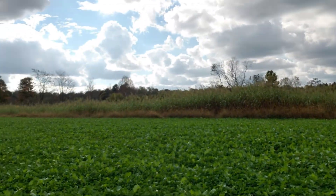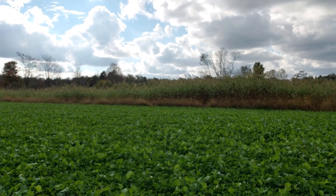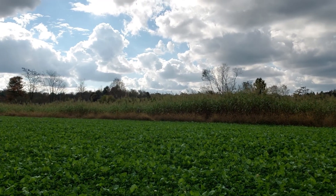This whole entire field is really thick clover with brassicas in it. From my cameras, I can see the deer have been in here hitting this clover. I do have corn back there and Egyptian wheat in between, but they've actually been favoring this clover still. I'm expecting that once we get a cold spell and the clover goes dormant, they'll hit these brassicas.